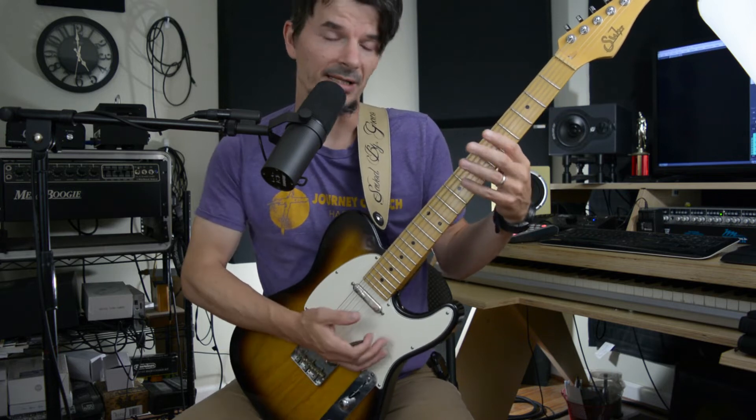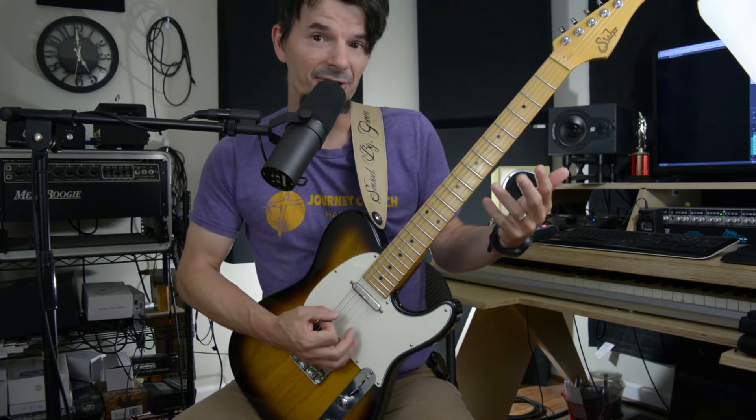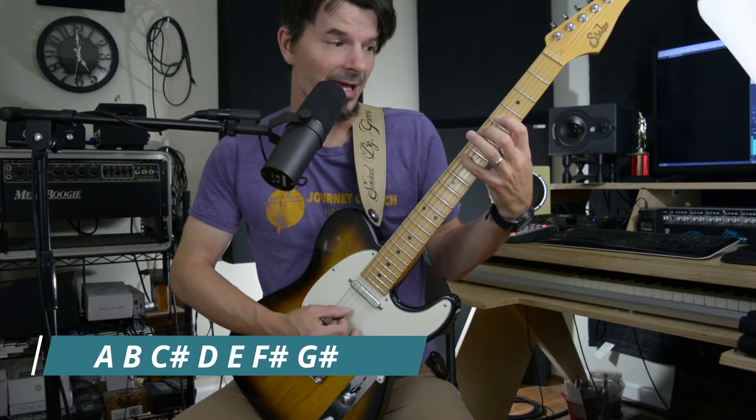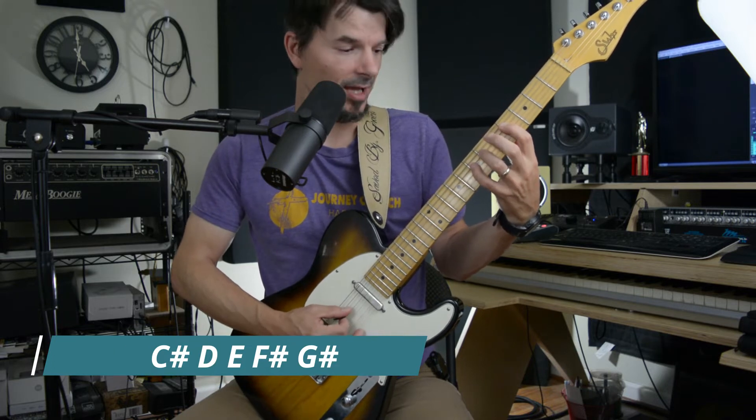A major — make sure you're in tune, we're getting started. So the A major scale is A, B, C sharp, D, E, F sharp, G sharp, A.